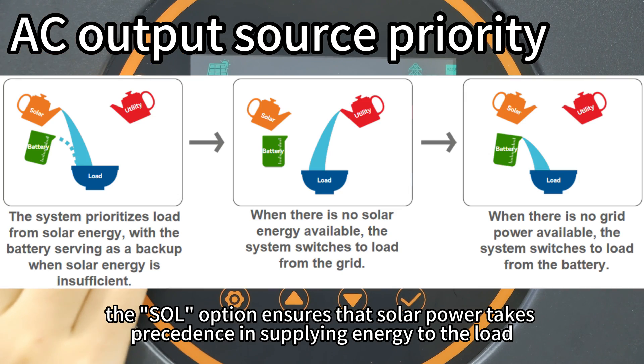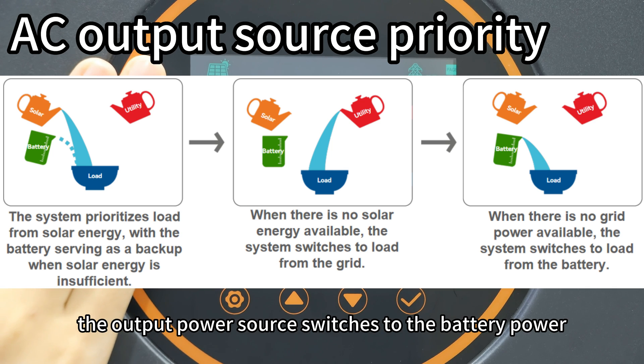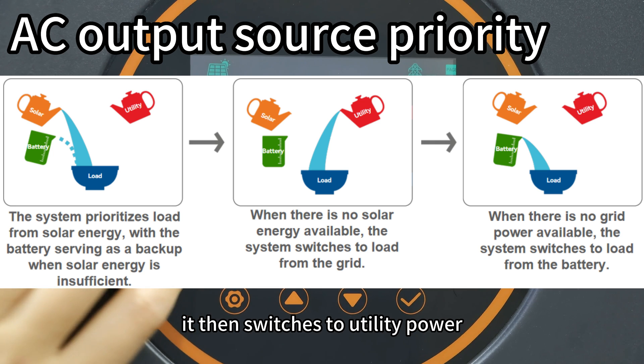The SOL option ensures that solar power takes precedence in supplying energy to the load. If solar power is not accessible, the output switches to battery power. When battery voltage drops too low, it then switches to utility power.